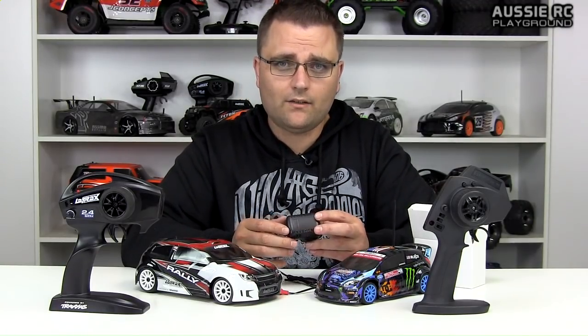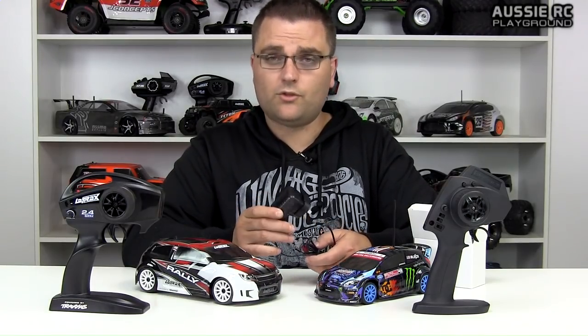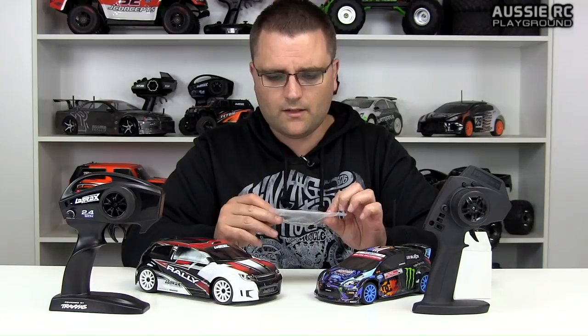One thing I don't like is that it does not have any sort of light indicators on the charger, so you have to time it. It takes about four hours to charge the included battery, which is quite a long time, and there's no light indicator — a little disappointing. But it does come with the extra plugs, which I think is a great plus.